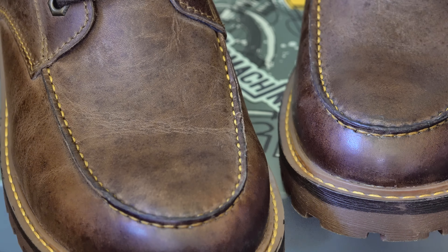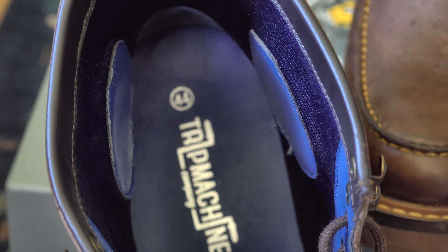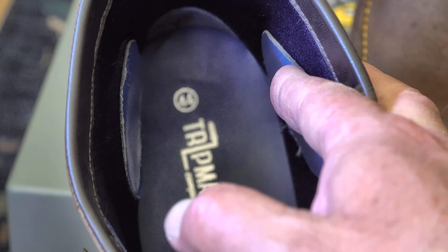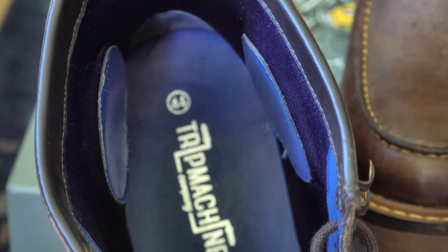In fact, I went for a two-mile walk with the dog straight after filming to see if these boots would provoke any sore spots or blisters, and they were absolutely fine — it was like walking in a pair of comfortable slippers. That's not the only improvement Trip Machine have made. They've beefed up the ankle protectors on the inside, and they've also added reinforcement to the heel area and to the toes.